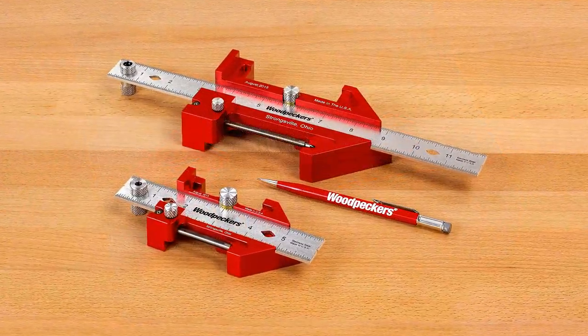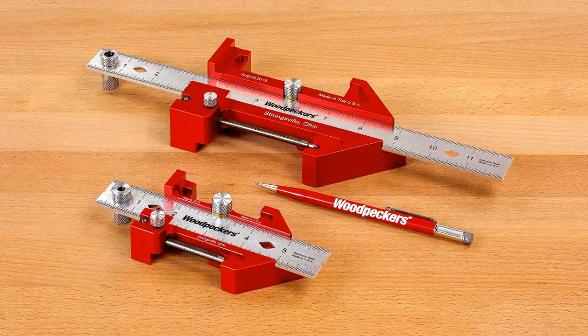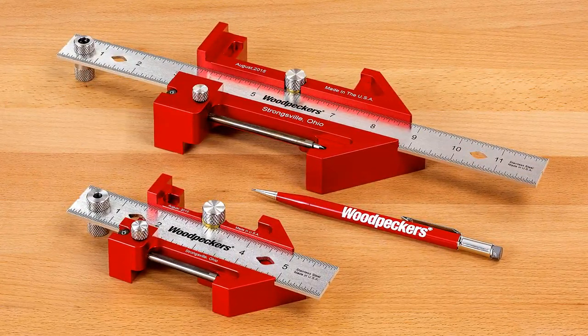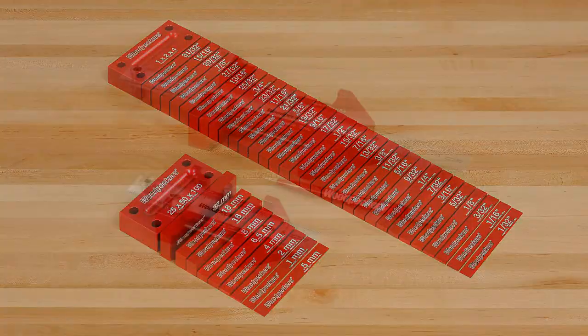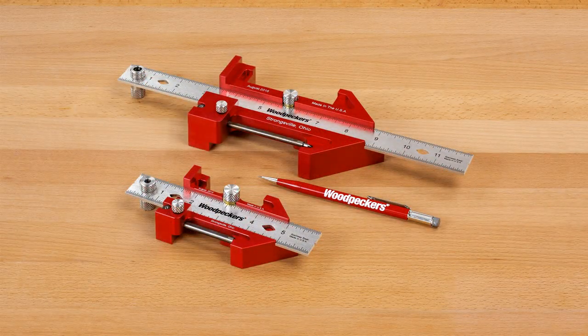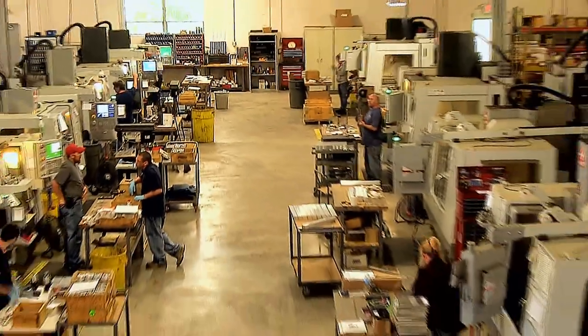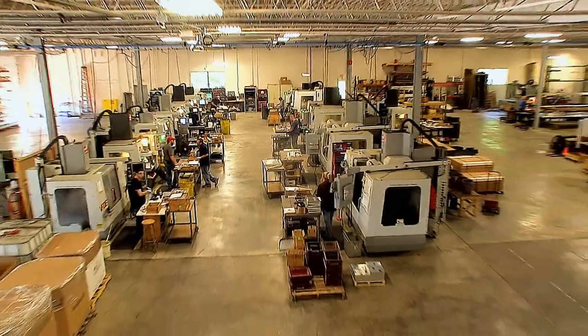Get your Odd Job and Odd Job XL — the ultimate 15-function layout, measurement, marking and gauging tools. Don't be the odd man out. Like all Woodpecker's one-time tools, the Odd Job and Odd Job XL are manufactured using state-of-the-art CNC equipment operated by highly skilled machinists in the company's shop located near Cleveland, Ohio in the USA.